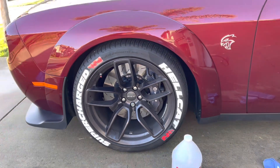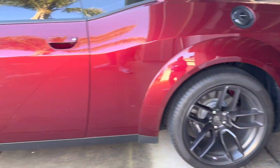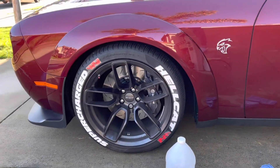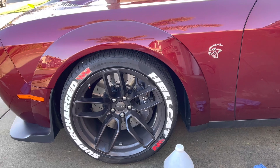So yeah, this is with the tire sticker and this is without the tire sticker yet. Sorry for the sun. Let me know guys if it looks good. I'm just going to finish the left side first and then move the car and do the right side.